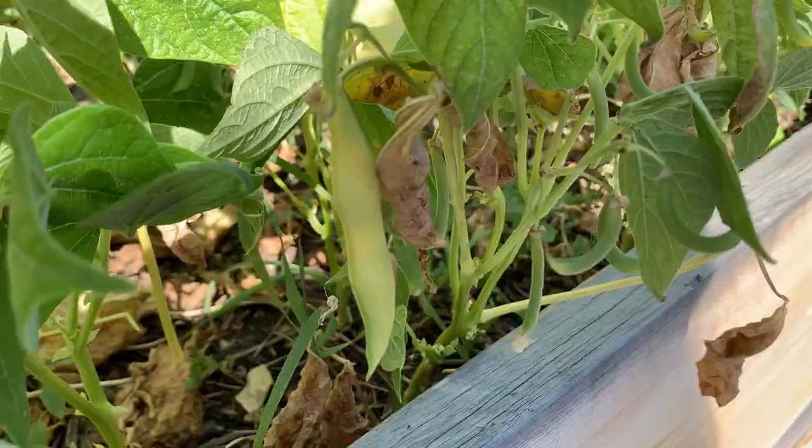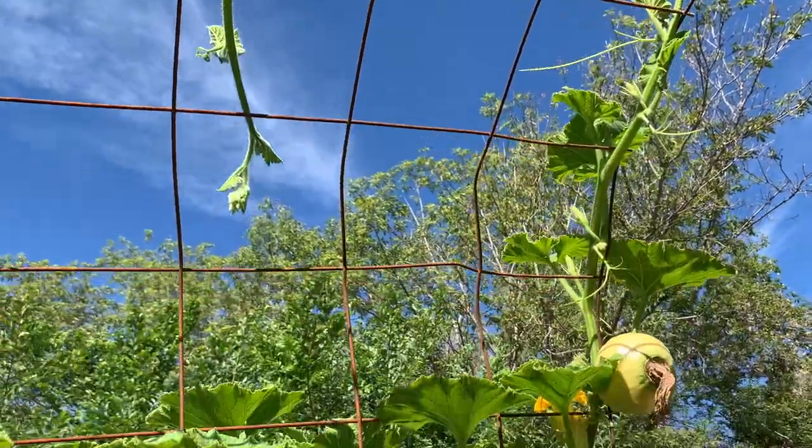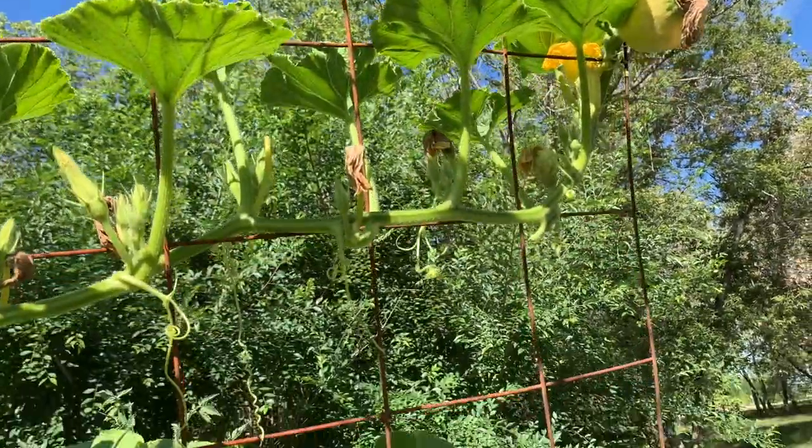First stop, the beans and the onions over in the raised bed garden. This garden is really exciting. We haven't maybe had the best cool weather crops, but our warm weather crops are doing great. The pumpkin arch has finally crossed on both sides, which is super exciting, and we have tiny little pumpkins that are starting to form.